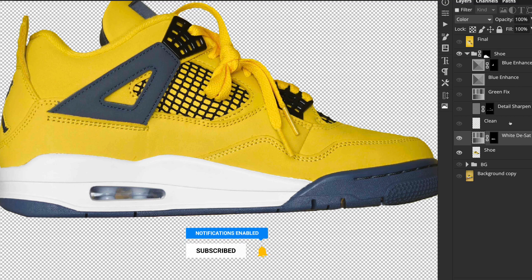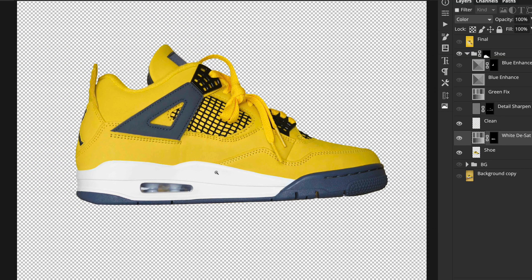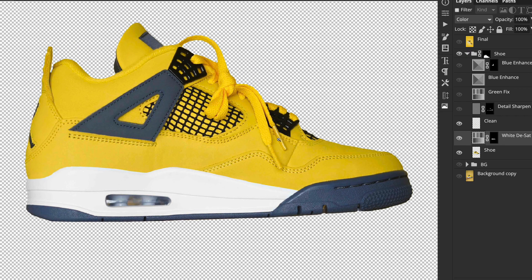There were also some stitching problems throughout, so I created a basic clean layer to fix a few rough edges and stitching issues. That was done using the clone stamp tool and probably the healing brush. This isn't a high-end retouch — it's just me having some fun, so I kept it simple.